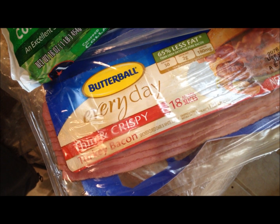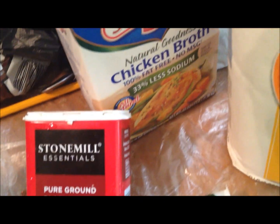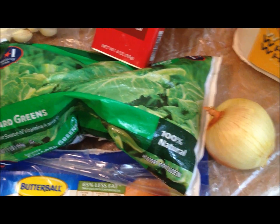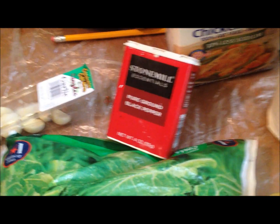This recipe calls for turkey bacon, collard greens, garlic, pepper, chicken broth, and onion. You might add salt if you prefer, but I'm trying to stay away from salt so I'm just going to add pepper.